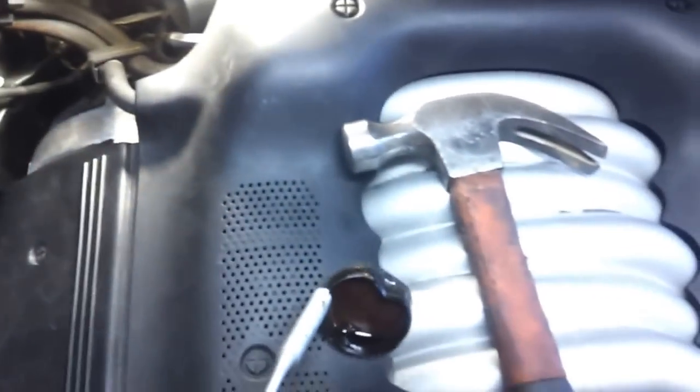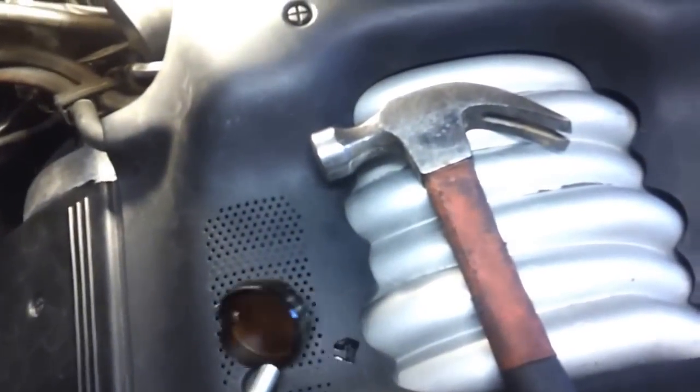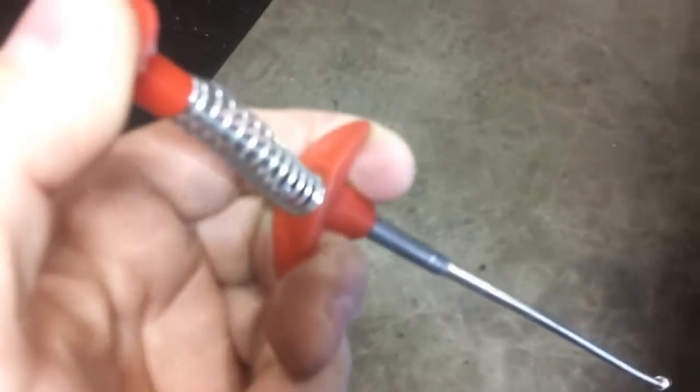That's the old one on the passenger side. These grabber tools come in real handy — they're only a couple bucks. They have some feet that come out, and when you pull back on this button here, they retract and you can grab stuff. They come in real handy.